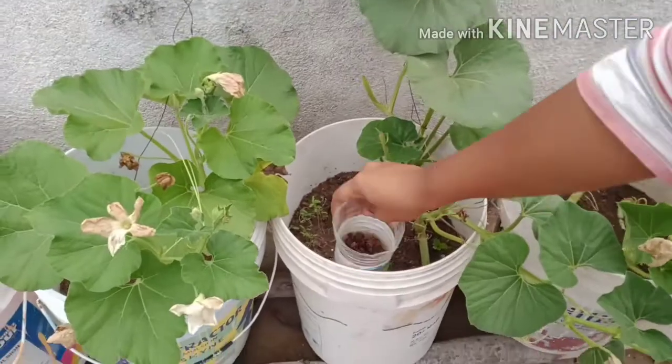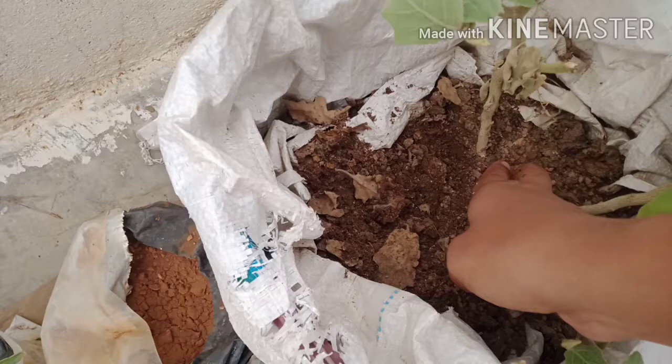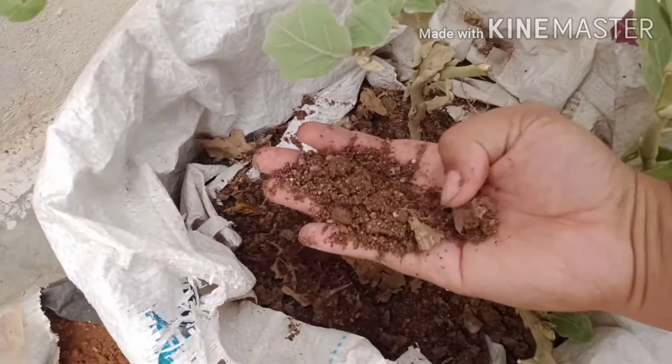So this is the first thing — this is 15-day composted material. It is easy to add in the bottle. It is finely composted.